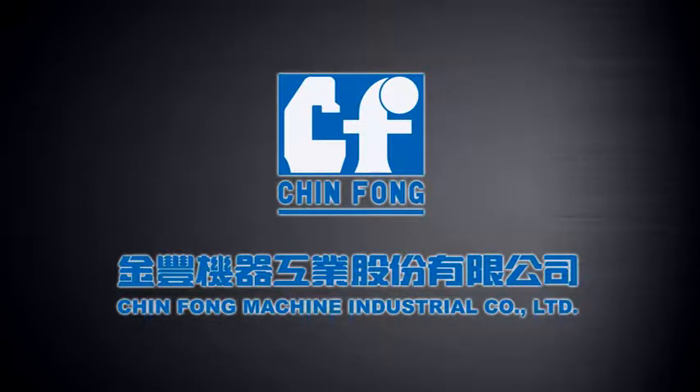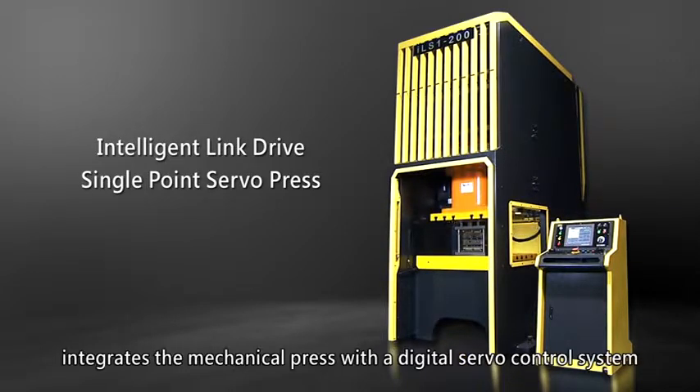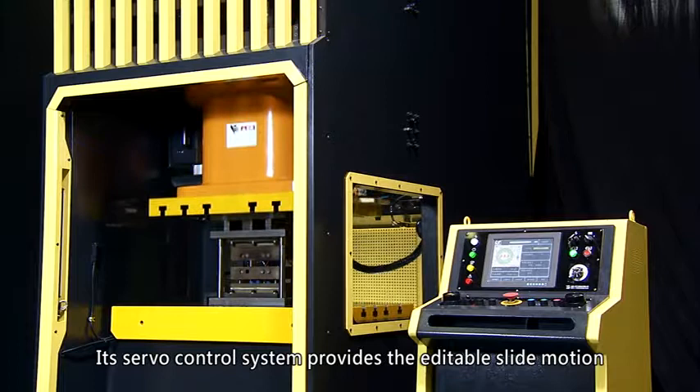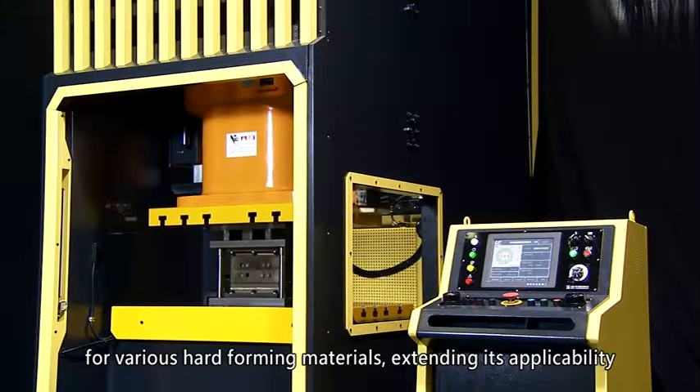Jinfong Machine Industrial Company Limited. The Jinfong Multifunction Link Drive Servo Press integrates the mechanical press with a digital servo control system. Its servo control system provides editable slide motion for various hard forming materials, extending its applicability.